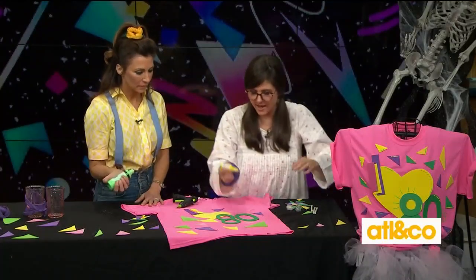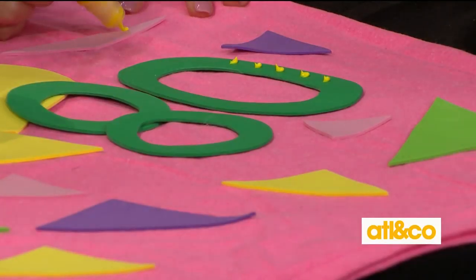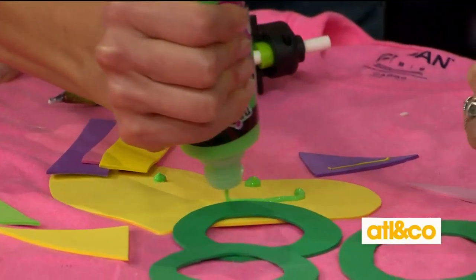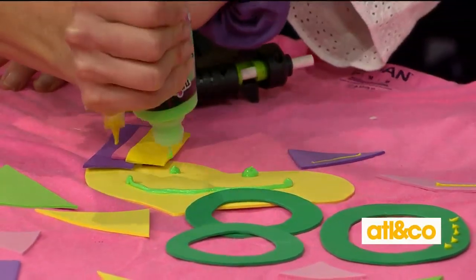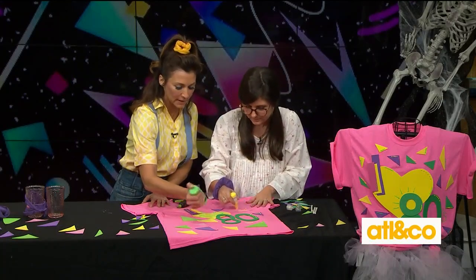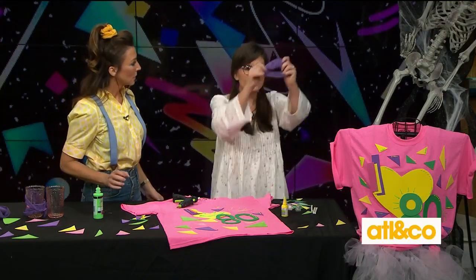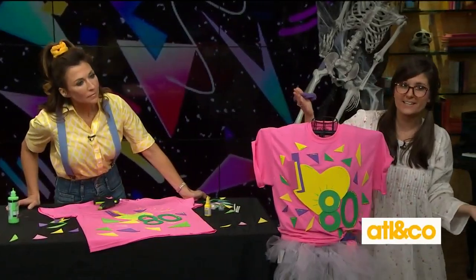Add some fun accents with puffy paint — I'm just going to have some fun with it. You can use some neon colored puffy paint. This doesn't have to just be a Halloween craft — you can do this year round. I'm getting a little crazy! Have some fun with it. Then you take your shirt, grab your scrunchie, and tie it all together for the perfect 80s outfit.